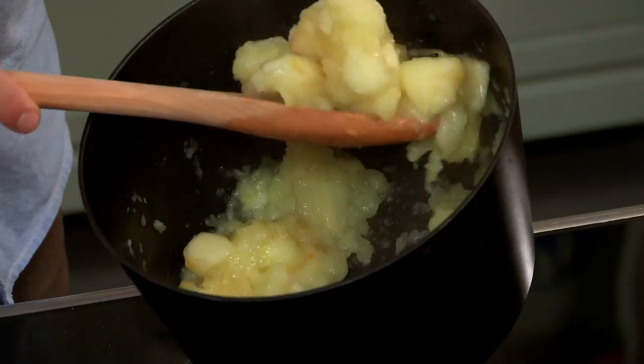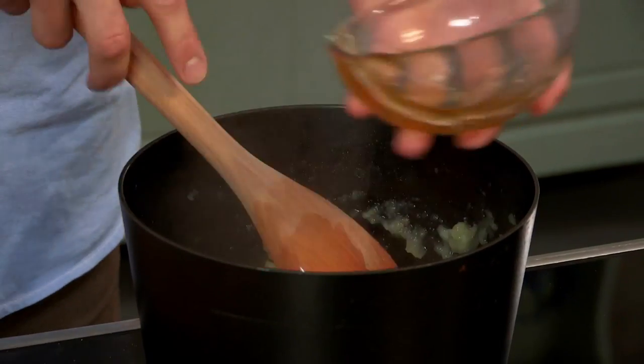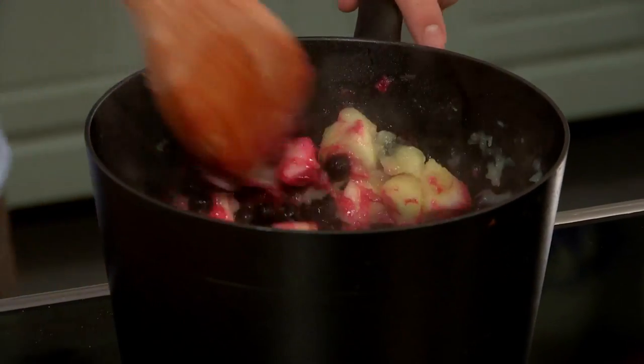Now the apples have started to soften and are nicely cooked. Add in four tablespoons of honey and the mixed berries. Just heat that through for a few minutes so it takes less time to cook in the oven.